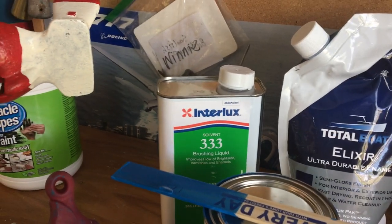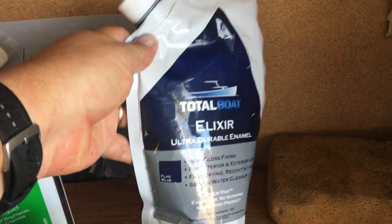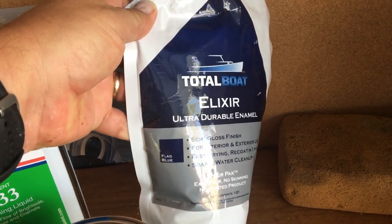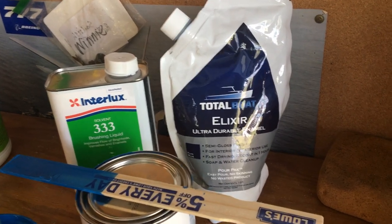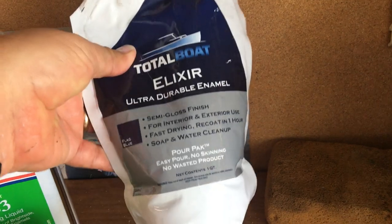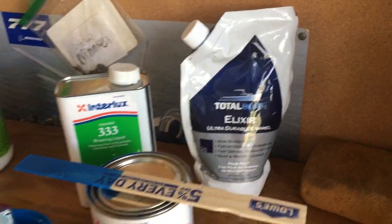Since we knew we'd need some thinner, we went with the Interlux 333 brushing liquid. Here's the flag blue on the Elixir, which we really liked — that paint went on good, love the bag it comes out of, and really loved the soap and water cleanup. So I wish a note to Total Boat: